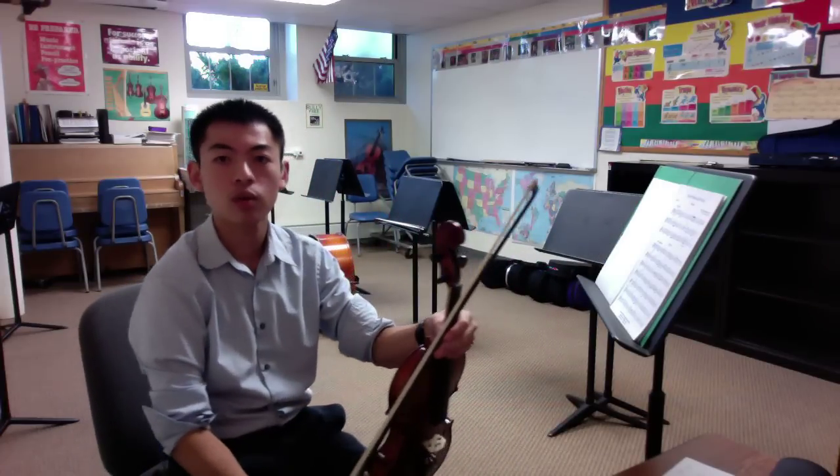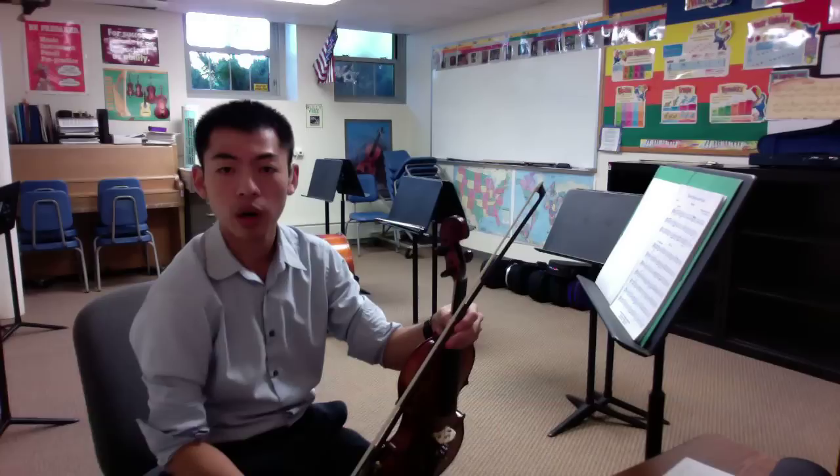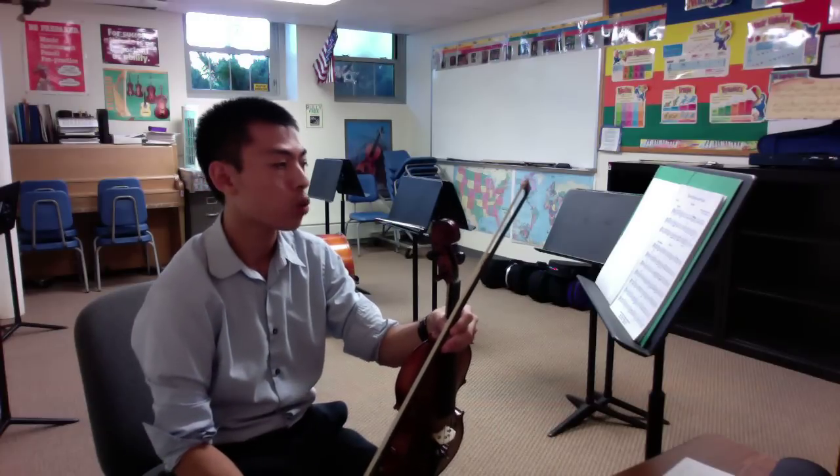Hello everyone, this is Mr. Fung on the violin, one part of Mozart's Rondo.